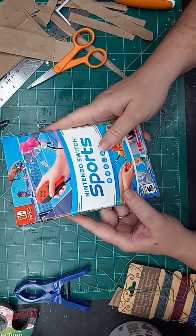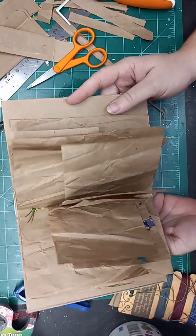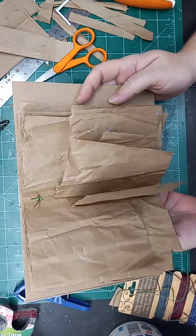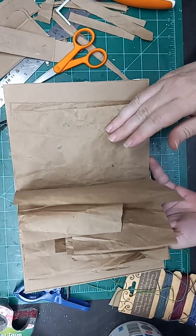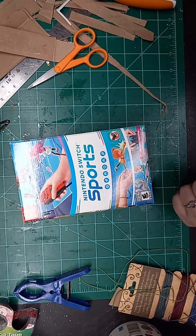Thank you so much for joining me for this quick little walkthrough. This was just a super quick true trash junk journal. Thank you so much.